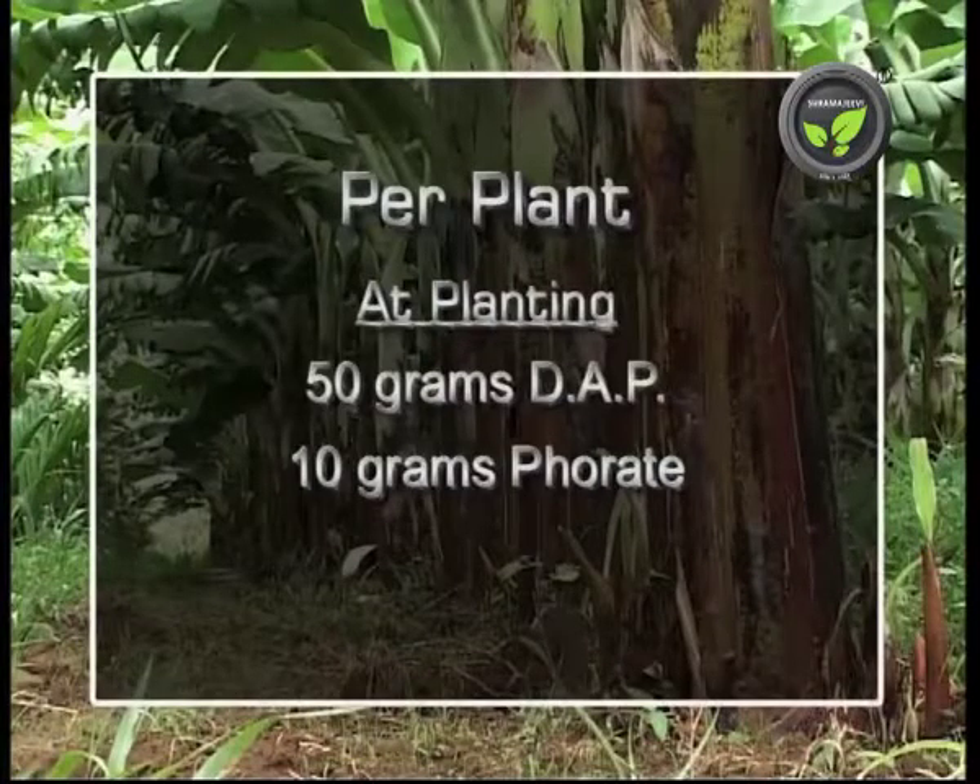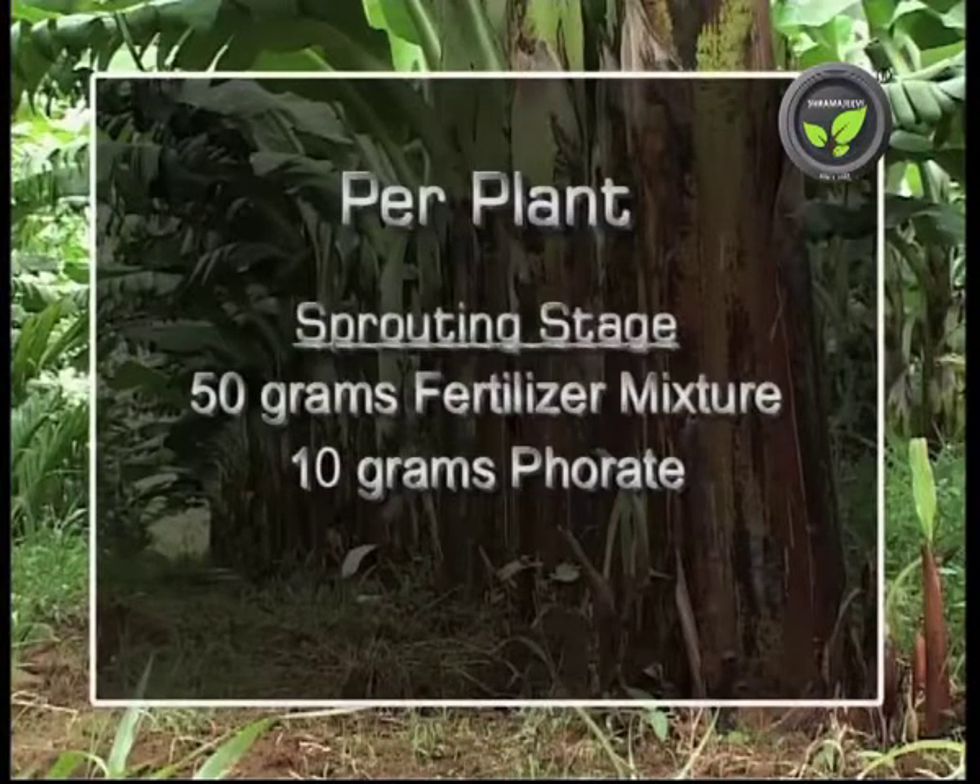At the time of planting, apply 50 grams of DAP and 10 grams of forate insecticide. At the sprouting stage, apply 50 grams of the earlier mentioned mixture and 10 grams of forate.